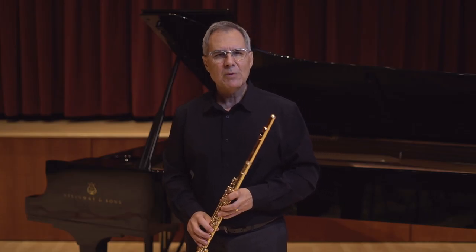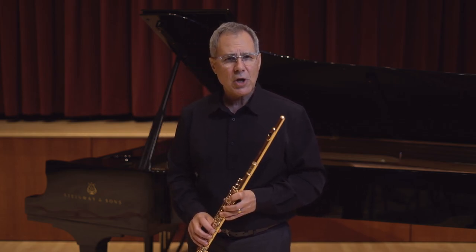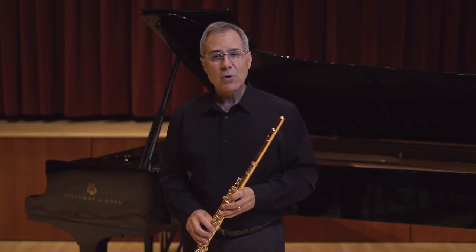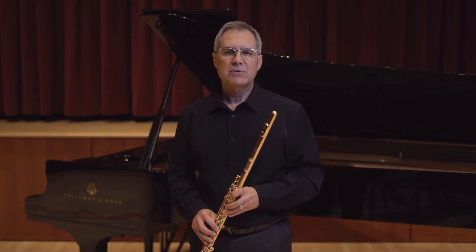Before we begin I want to make sure I note that in this video we will not be discussing fingerings. For the level of this video we assume that you know where to put your fingers and have access to a fingering chart.